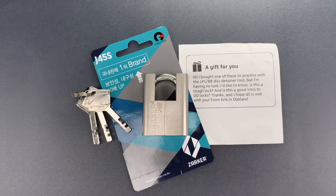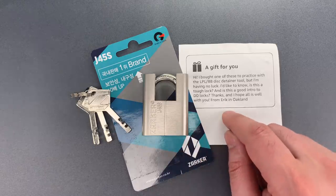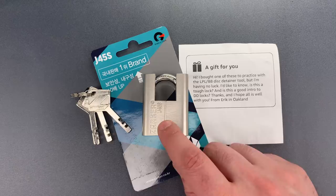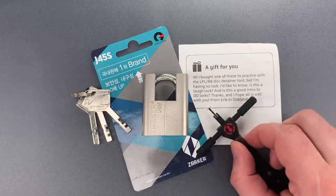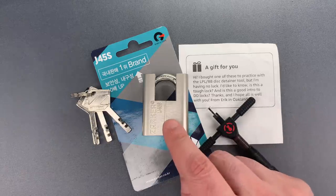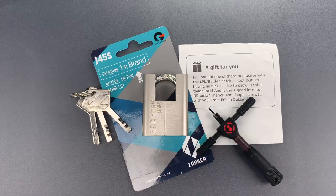This is the Lockpicking Lawyer, and what I have for you today is a Korean Zarker brand padlock, model J45S, that came to me in an Amazon gift package. It was sent by Eric in Oakland, who purchased the pick that Bosnian Bill and I designed and has been using one of these for a practice lock, unfortunately without much success. He wants to know if this is a good lock to start on or if there's something tricky about it.